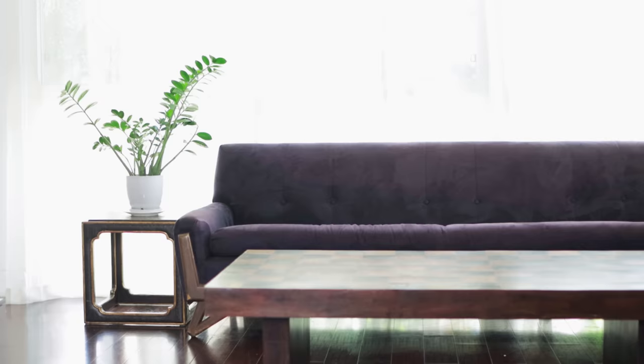I'm currently taking inventory of all the little projects that I can get my hands on to refresh the living room. One of the first projects that I'm going to start on is repurposing a table lamp.